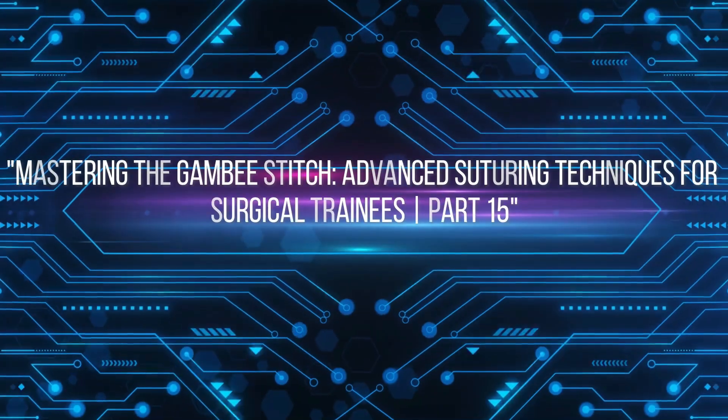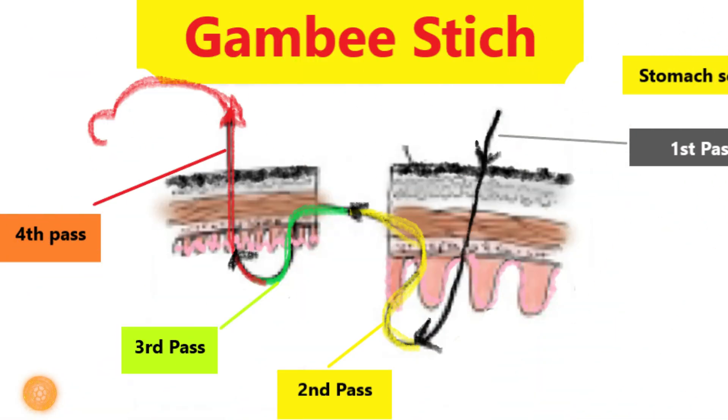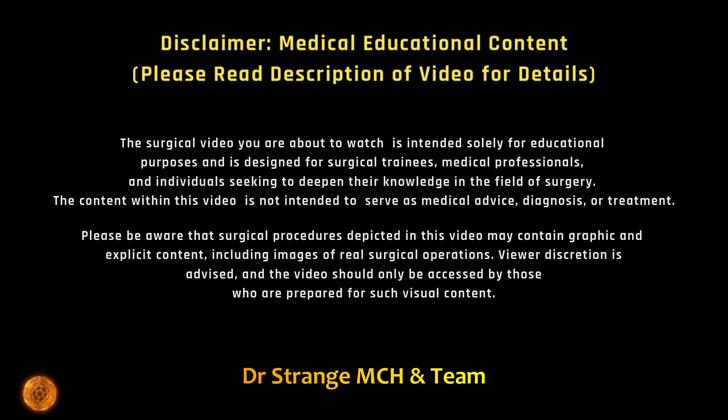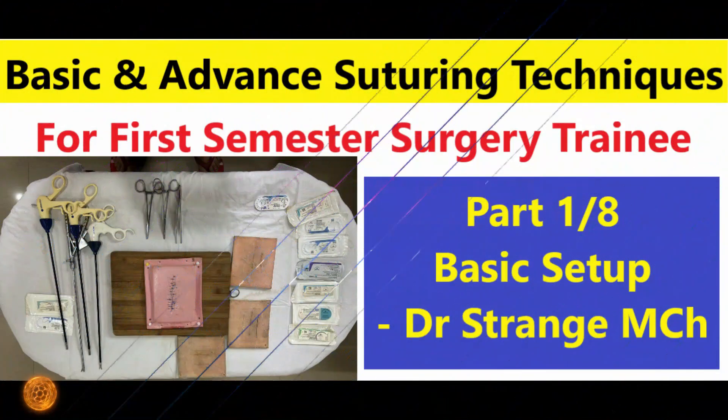Greetings aspiring surgeons and fellow trainees. Today we are delving deep into a technique that is a game changer in the world of suturing — the Gambee stitch. The Gambee stitch is known for its versatility and strength and is a fundamental skill for any surgeon. Whether you are a seasoned surgeon looking to enhance your skills or just beginning to explore the intricacies of suturing, you are in the right place.